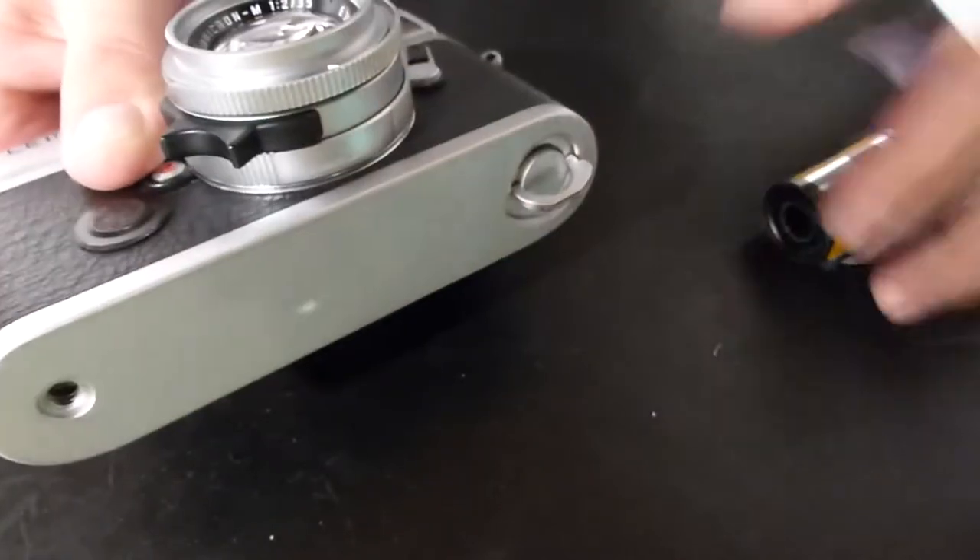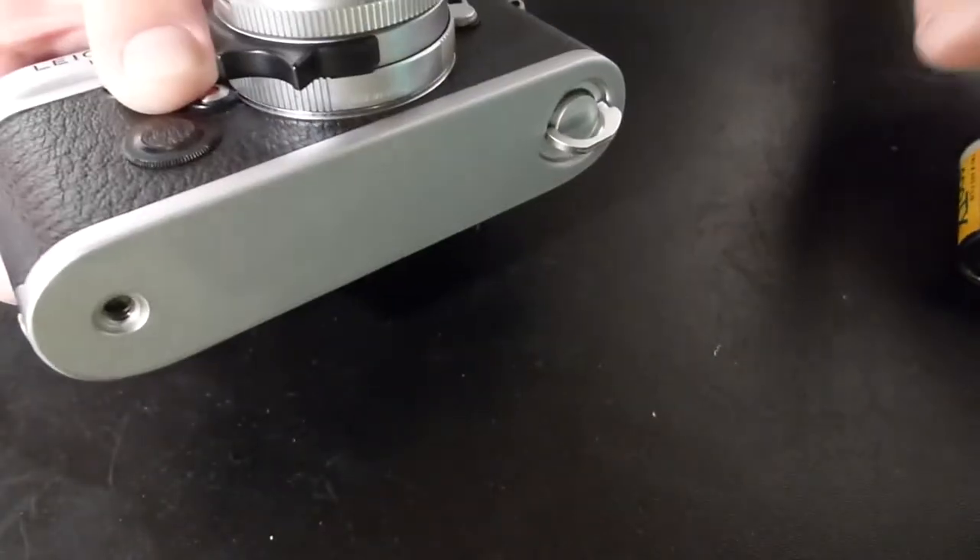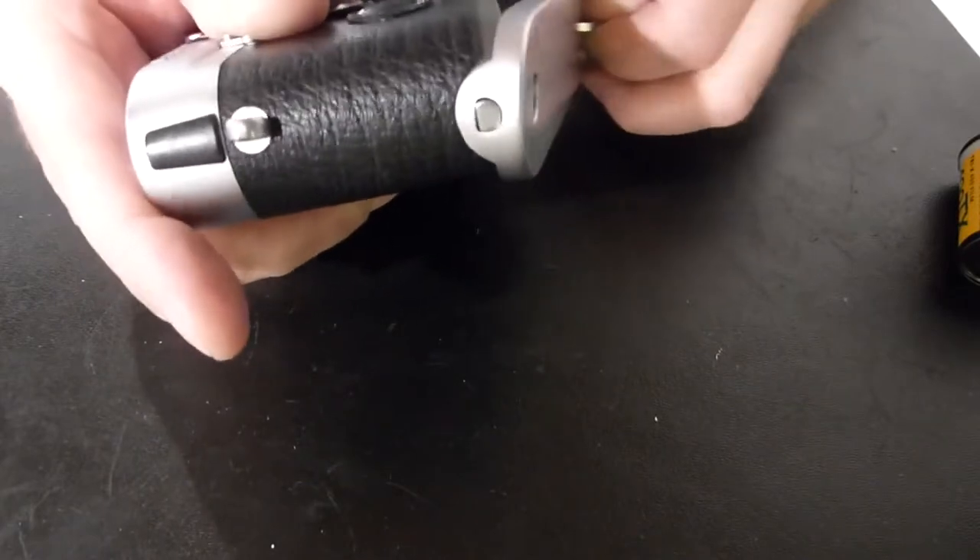Firstly, open up the camera by taking the base plate off. Turn it 180 degrees. Be mindful of the little hinge fitting.